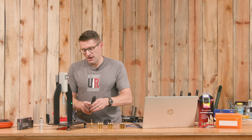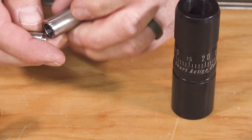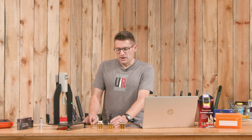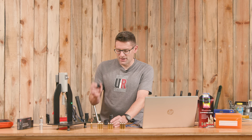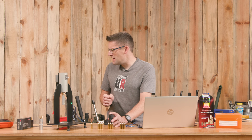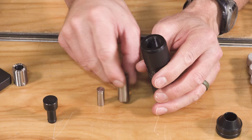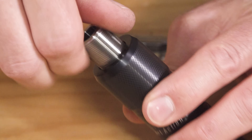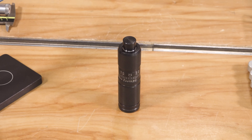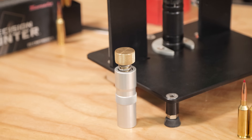The APS die overview video shows all the different internal components and parts, with tables showing how parts are configured for different cartridges. For this setup we have the model 2 seating stem, the type 6 base, the regular cartridge centering sleeve, plus the medium top pusher. I show the in-depth process of setting up this APS die in that overview video, and I've also tested the die with the AMP press to confirm it's functioning properly.